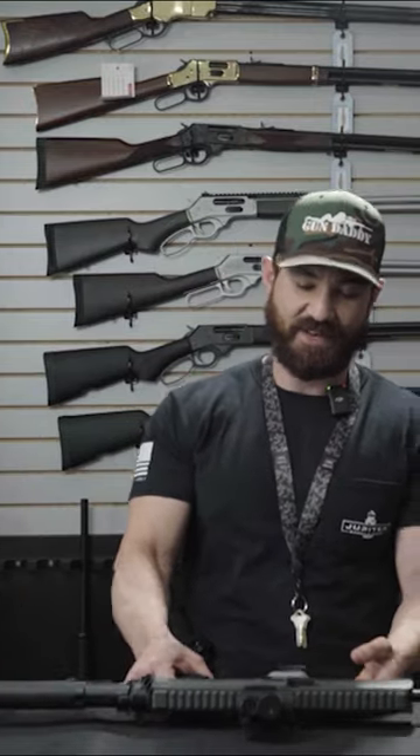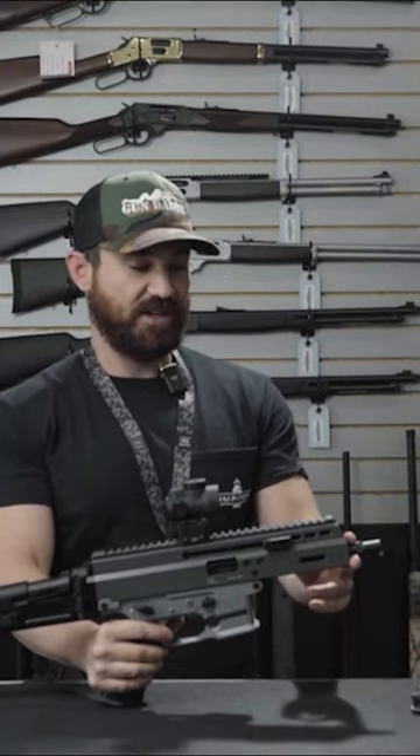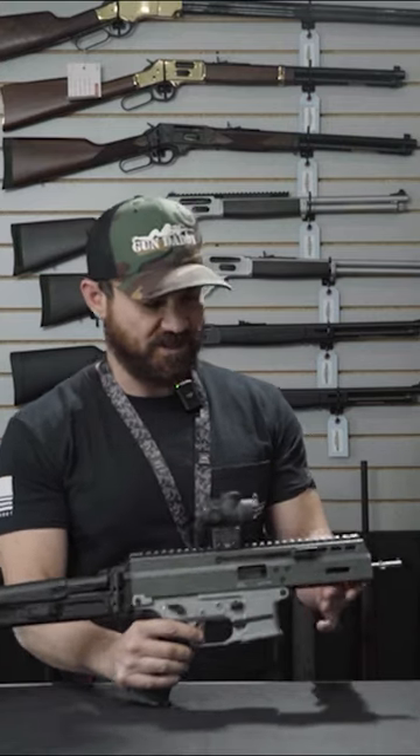What we have here is your APC9 Pro with a 6.7 inch barrel and a trilog attachment. You're going to have M-LOK slots here for whatever attachments you choose to put on this gun.